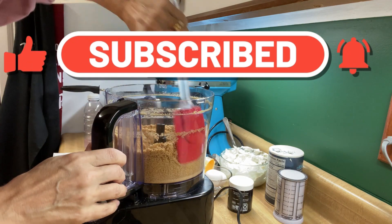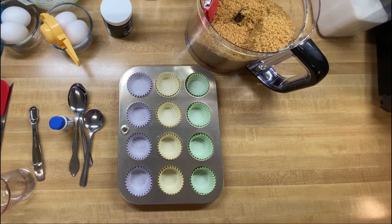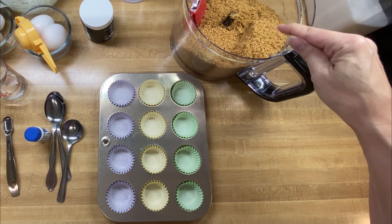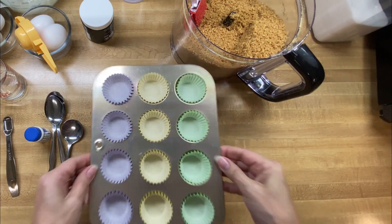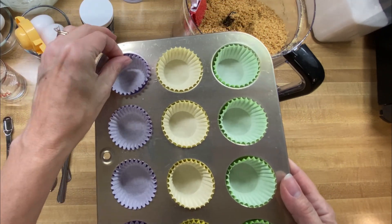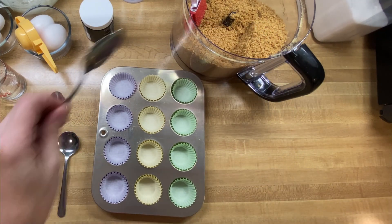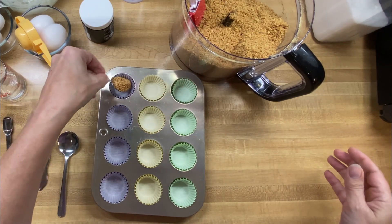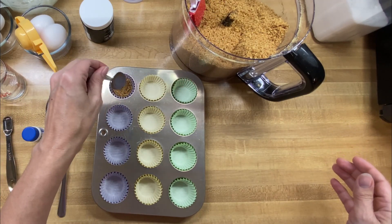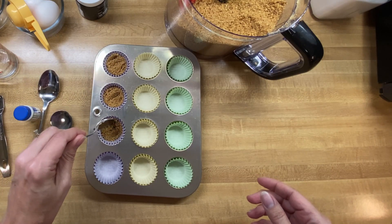That smells so good. The next thing we want to do is go ahead and get our oven preheated to 350 degrees. What we want to do is get our graham cracker mix into our little muffin tin. I'm using little mini muffin tins because I want to make mini, mini cheesecakes. I've got my little paper liners in my little muffin tin, and I'm just going to take a little scoop and put it in here. I don't really know how much it's going to take.